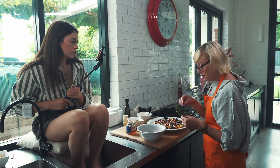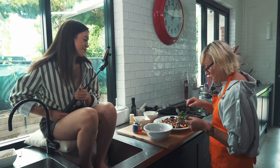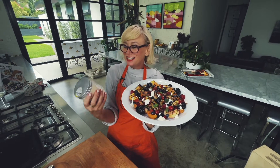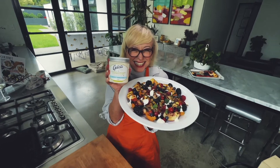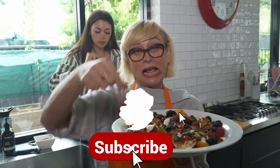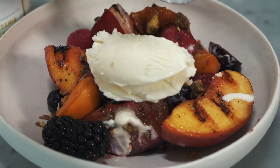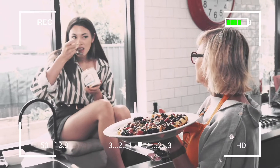Very cute, lovely! And then of course the Gelista ice cream, because that is the flavor bomb. There you go — a beautiful grilled fruit salad with yummy Gelista lemon myrtle, macadamia, and coconut ice cream. If you like this recipe, smack that subscribe button and ring the little bell so that you know when I come up with the next recipe. Good on you guys, I love you!